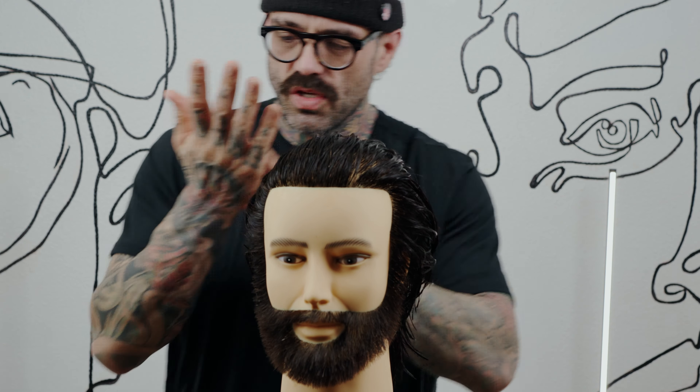I'll re-emulsify and start to use my fingertips to move the product through the hair. As I feel the product start to leave my hands and get delivered to the hair, I'll go a little bit more hands on, a little bit more aggressive with my application.